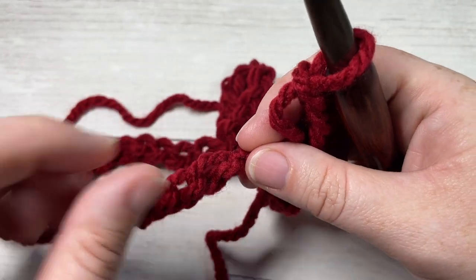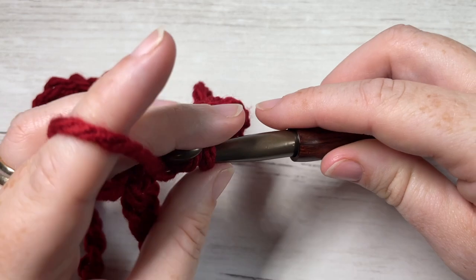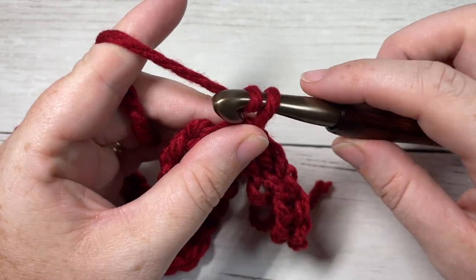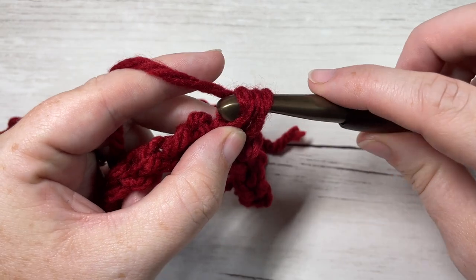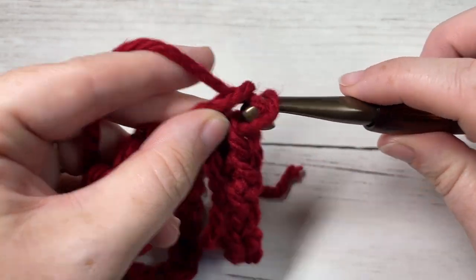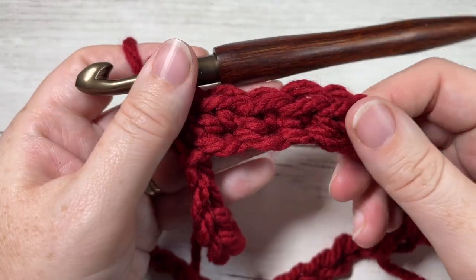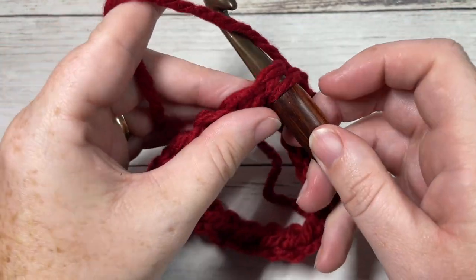Once you have your foundation chain worked, being careful not to twist the chain, you're going to join with a slip stitch into your first stitch. I like to work and join into the back bumps of my stitches — I just like the way the finished edge looks, but you're welcome to work into another part of the stitch. You're then going to chain one, and for round one simply work a single crochet into each stitch all the way around. Join with a slip stitch into that first stitch. You'll have a total of 42 single crochet stitches.